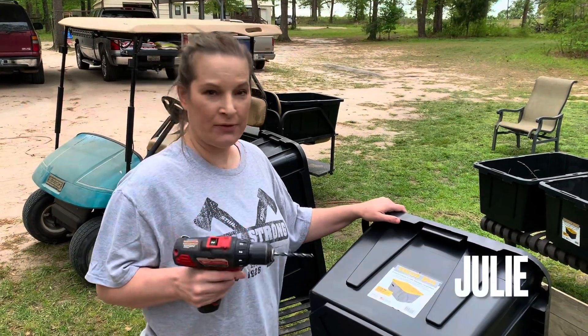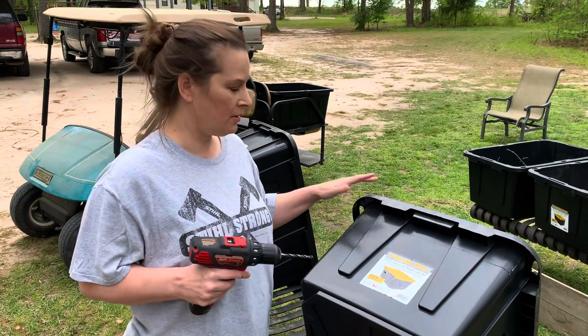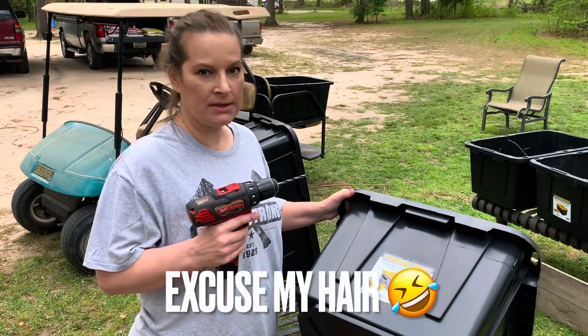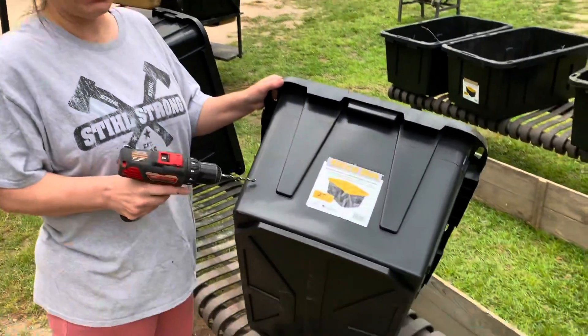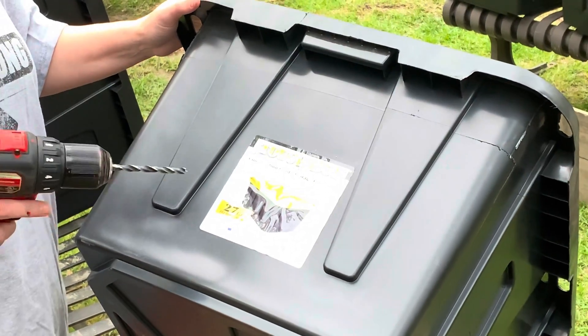I wanted to share how we're going to do our container garden. I checked at Sam's, Walmart, and ended up at Tractor Supply because they had black containers — I just feel like it looks nicer.